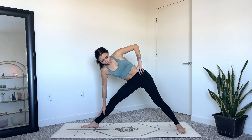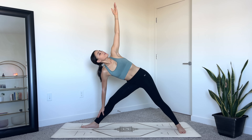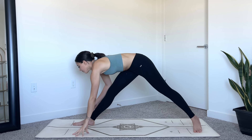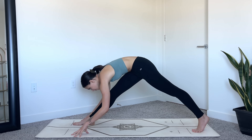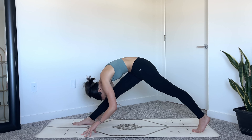Lift your left arm up. Another option is to reach your left bicep towards your ear to breathe into the left side body. Release your left hand down, spin on your back toes, and fold over your right leg coming into pyramid pose. Relax your head and neck, breathe into the right leg.